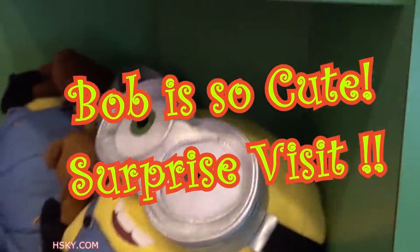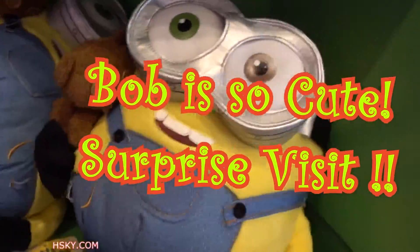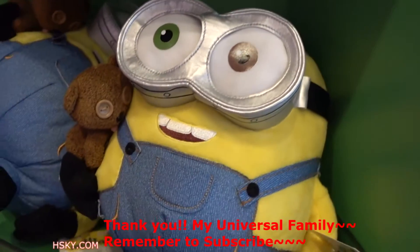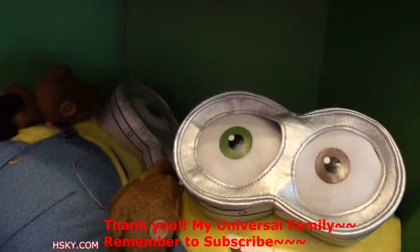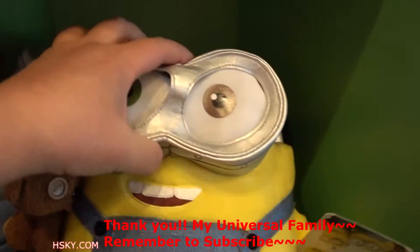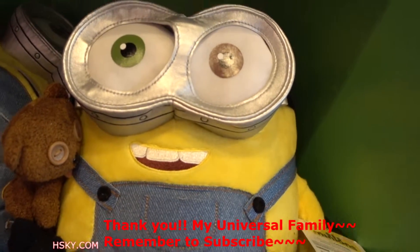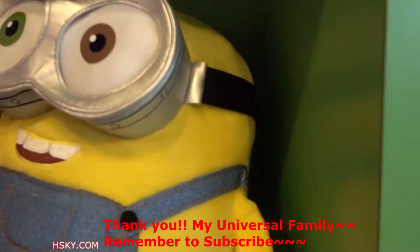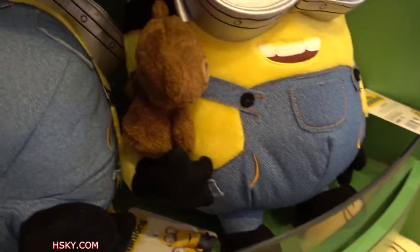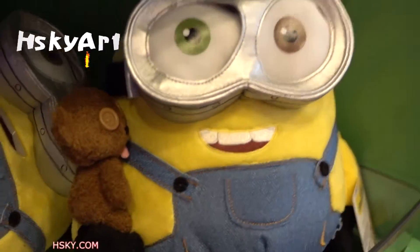Look at this cutie — it's Bob from the Minion movie! Bob's signature is he has two different color eyes, a green and a brown. He has a teddy bear. And if you watch my channel, I like to guess the product price, so I'll say $30. He's pretty fluffy on the side, but it doesn't have any sound, so that's all.